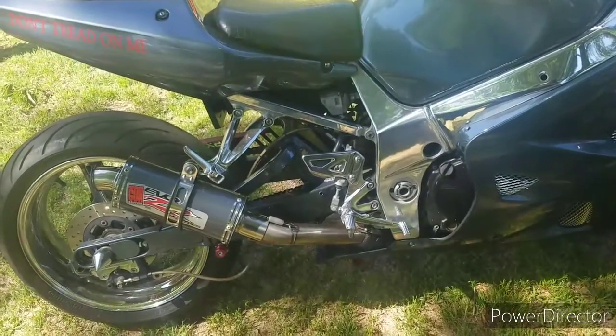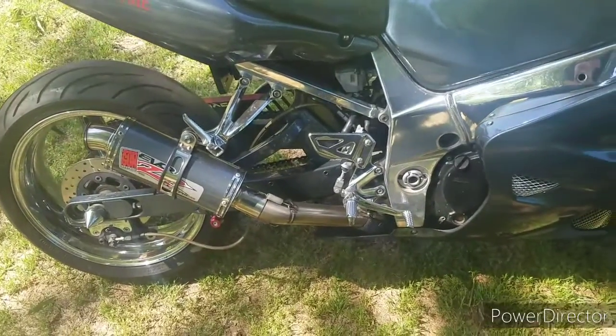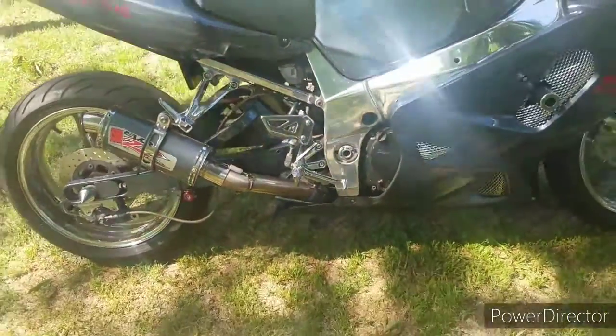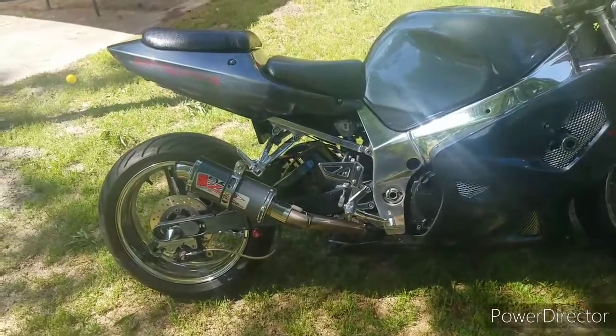This one is a little bit older model because my bike is an '03, but they have newer models also. Let me start it up for you — it's decently loud.